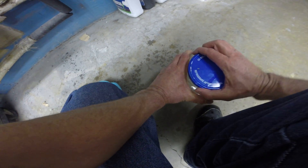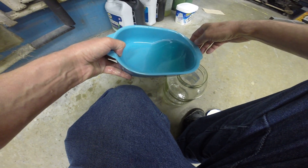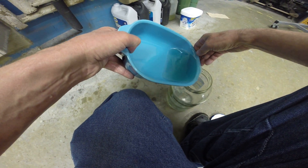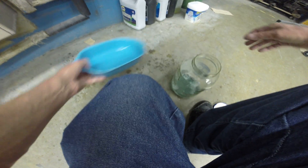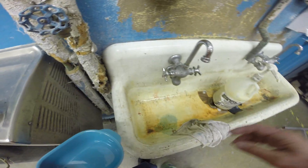Now we make sure that we dispose of the developing solution in a container that we can put in the to-be-disposed section of the forensics lab. And there you have it — that's it.